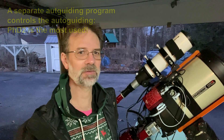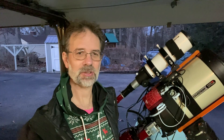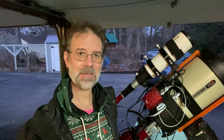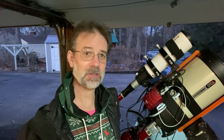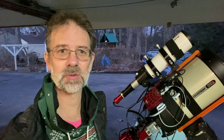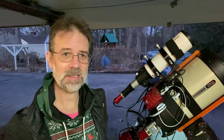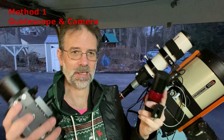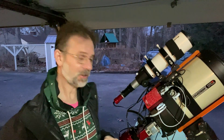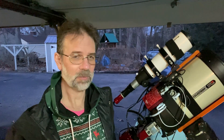There are tons of good videos on the internet that explain auto guiding in depth, so I just want to show you what I do and my solutions. There are actually four main methods of auto guiding — two main methods and two additional ones I didn't know about until recently. The first and easiest method is using a separate guide scope and a separate guide camera.